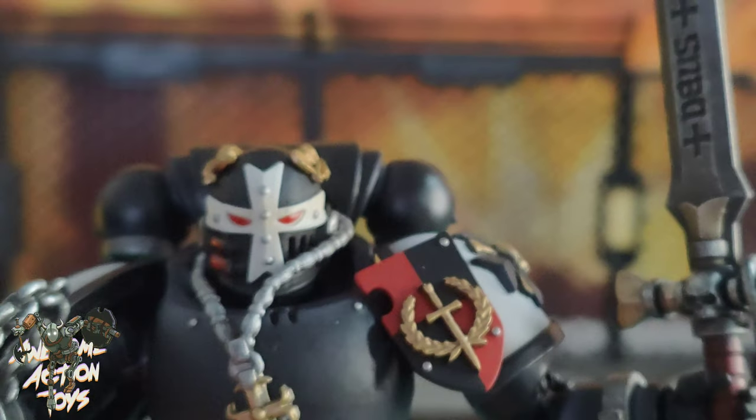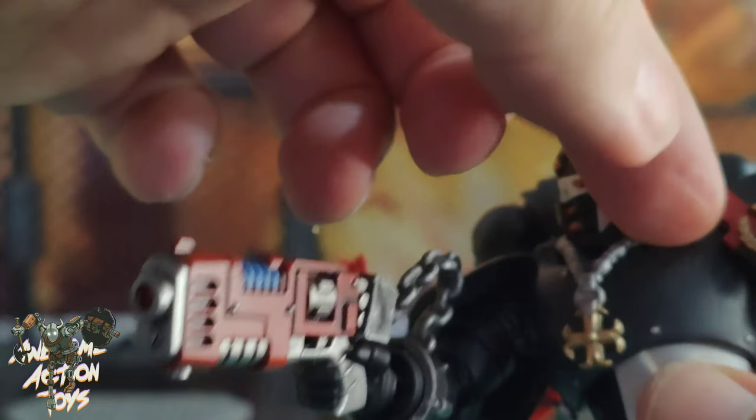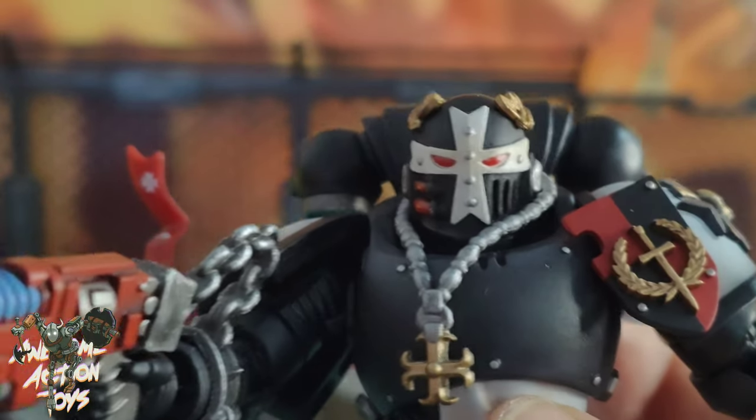He's got straps and shin pads — it's a nice looking figure, a good addition to the Black Templars collection. The helmeted head does look very atmospheric and cool, though it has limited articulation compared to the unhelmeted version.